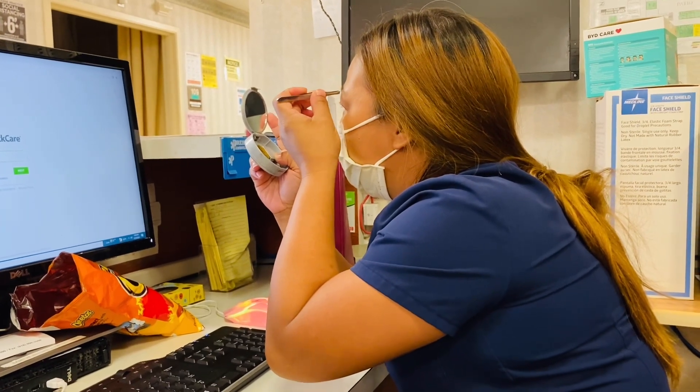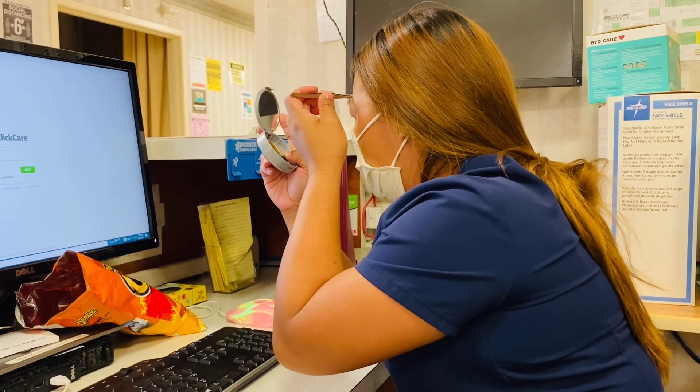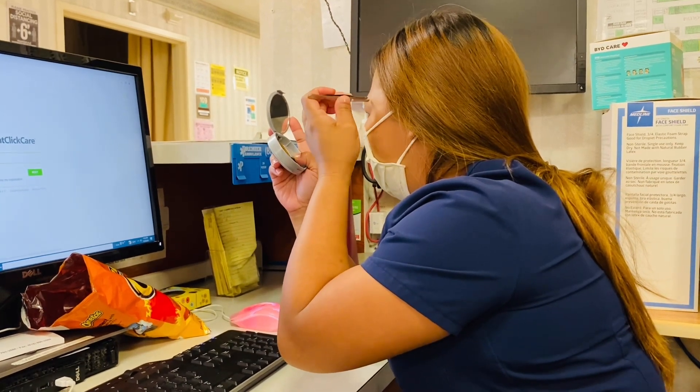Karin, what are you doing? I'm flaking my eyebrows. Girl, the leftist orb signs is up. Really? In this station? Why are you not doing it in your house? This is my house. I'm here all the time.